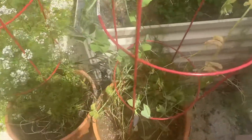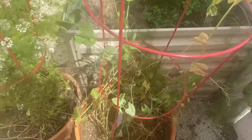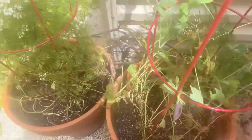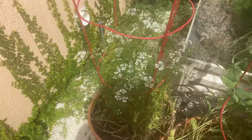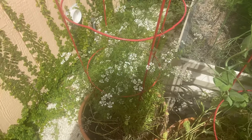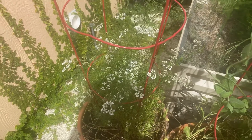I always use my pea tendrils for my salads, but you can see these beautiful purple peas — they're so good. I let a lot of my herbs go to seed because, well first of all, you can still use them. I like how the flowers taste, and the bees and the bugs like it, so it's nice for them.